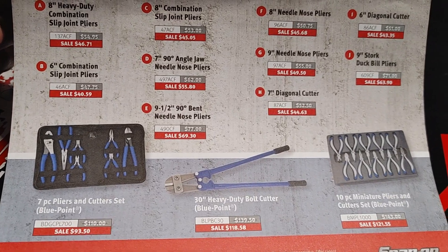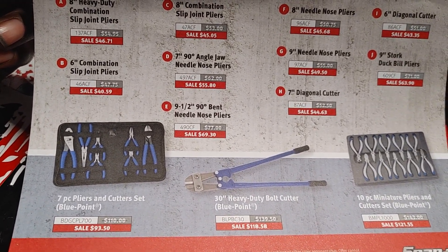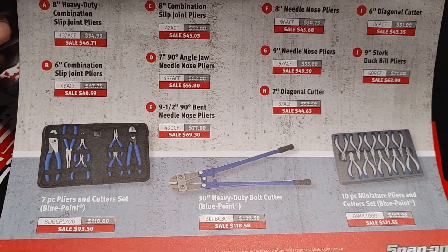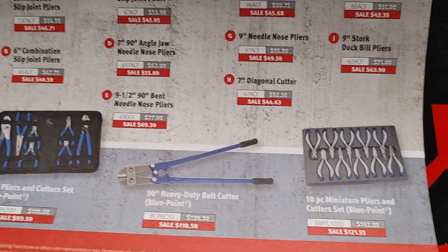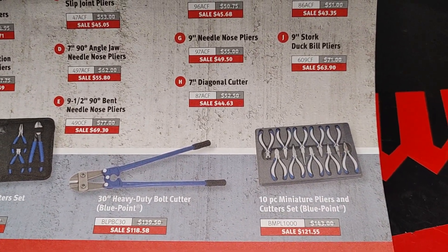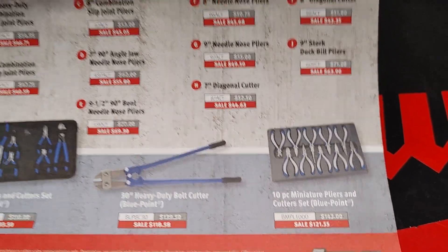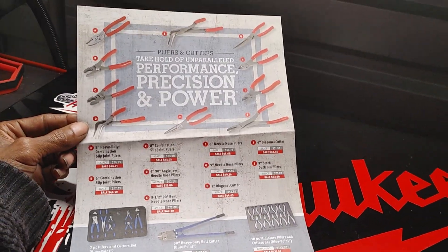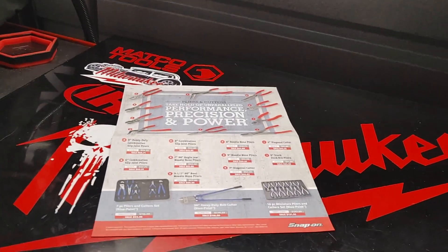Down here you have a few Bluepoint products, which is a 7-piece plier and cutter set by Bluepoint. You have a 30-inch heavy-duty bolt cutter, just as well as a 10-piece miniature pliers and cutter set in Bluepoint. So now we're going to move along into this little tool haul I got for you today.